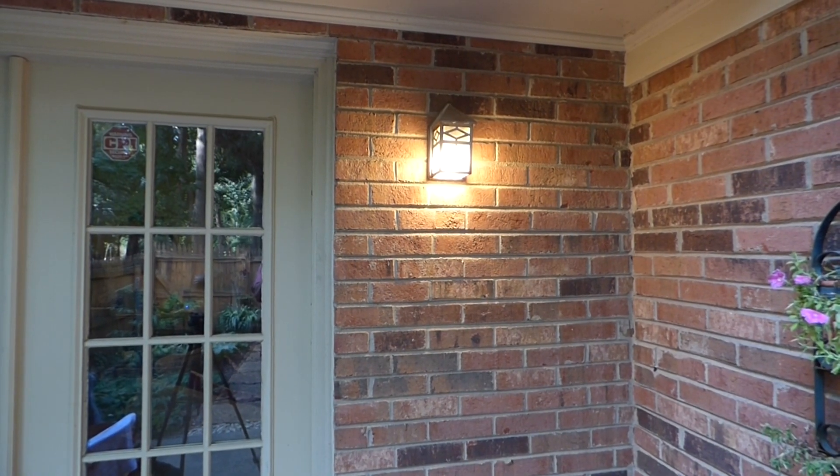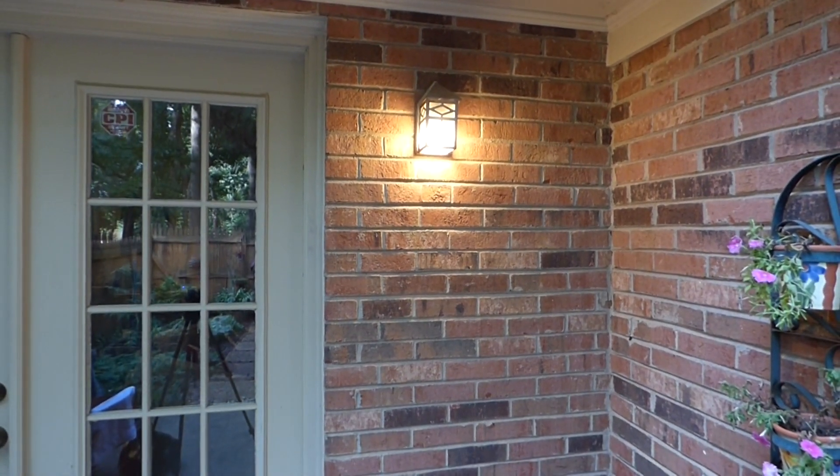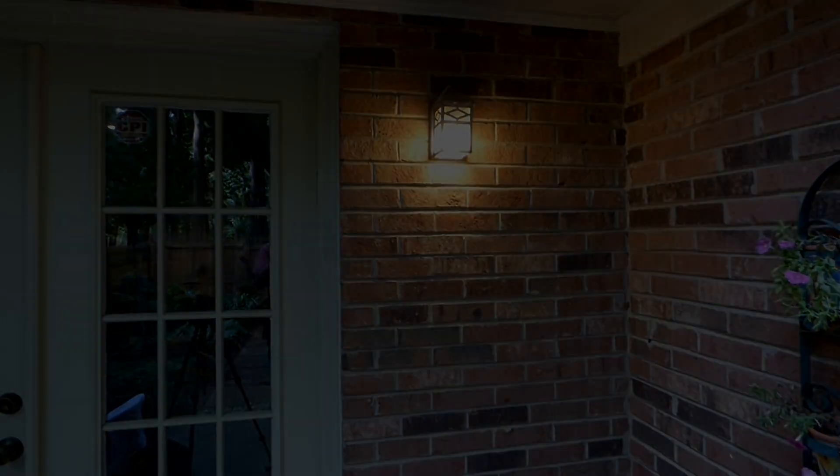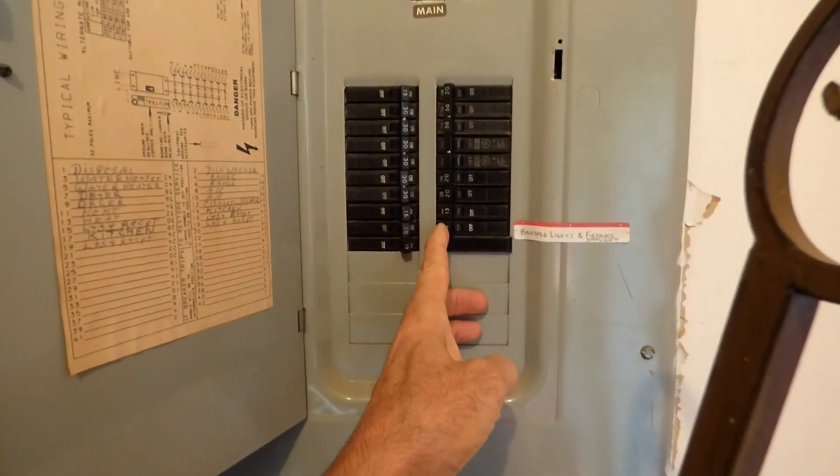In this video you'll learn the simple step-by-step procedure to change out your outdoor light fixture. First thing we're gonna do is turn off the breaker to the outside light.